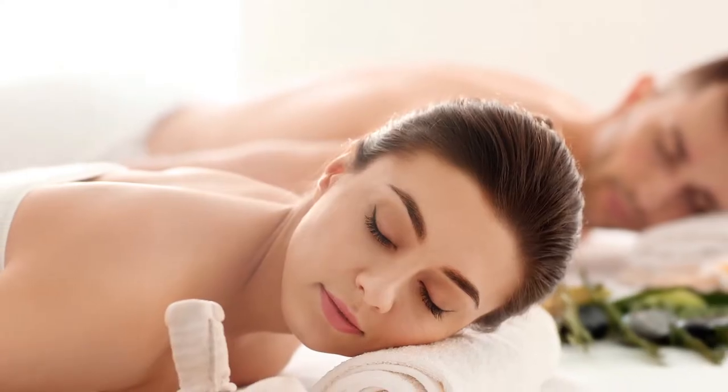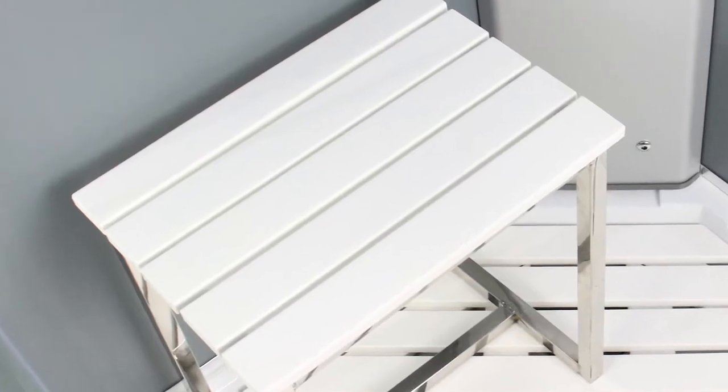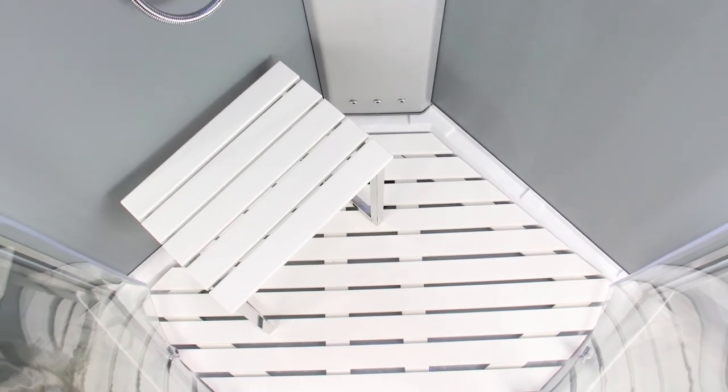Sit back and relax at any time with the chrome bodied white grain effect ergonomically designed stool, complemented perfectly by the matching floor for an all round stunning aesthetic.